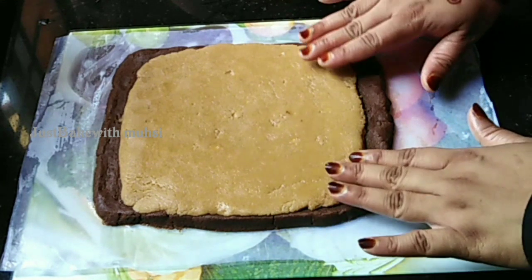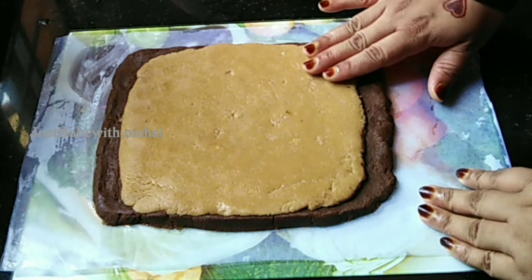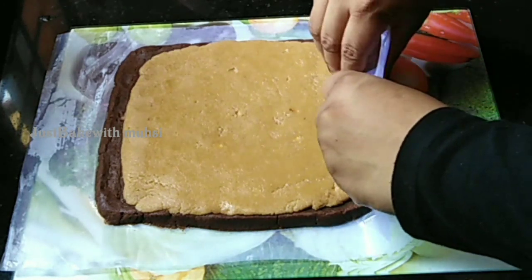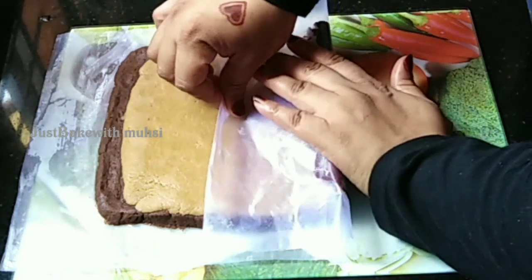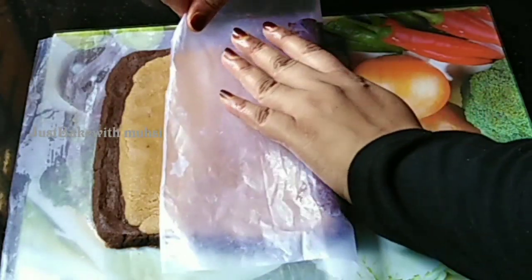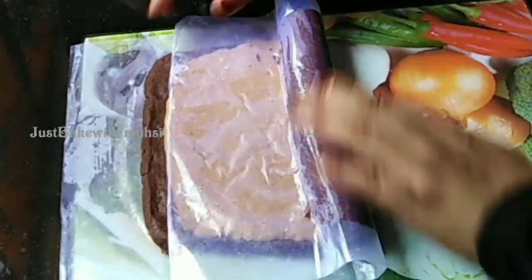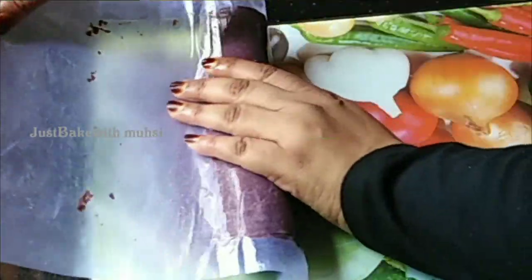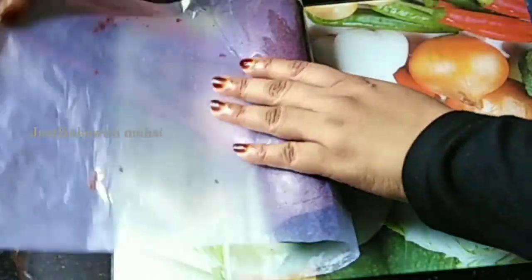We will need to cut the roll in the middle of the pan. We will put the butter paper sheet in the middle of the pan and press the butter paper on the pan. Now we will add the roll at the same time.